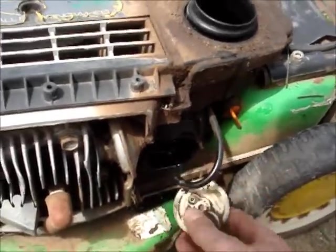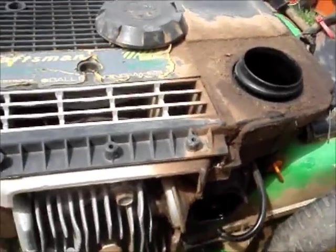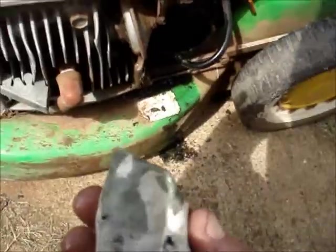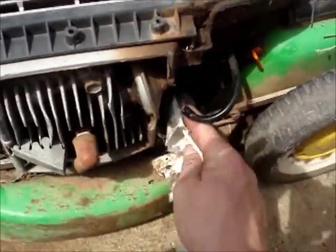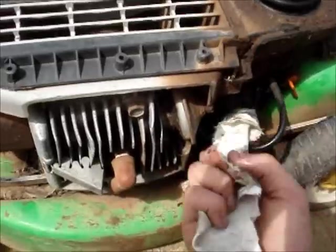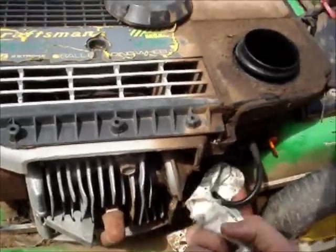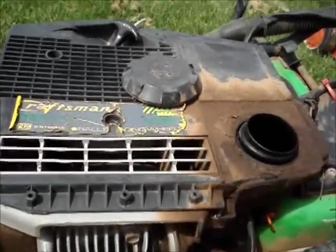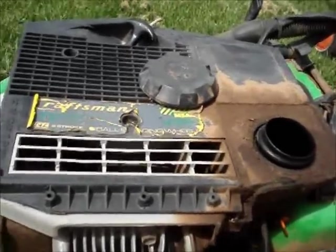I hope I got that on camera — pure two-stroke oil all through it. I bet if I put petrol in it, it'll bloody go. If not, there won't be much wrong with it. It's got brand new blades and looks like it's been serviced fairly recently. Let's put some fuel in it and give it a go.